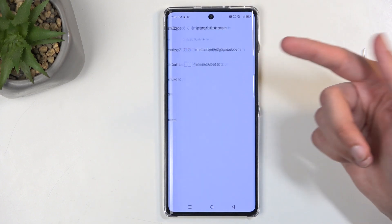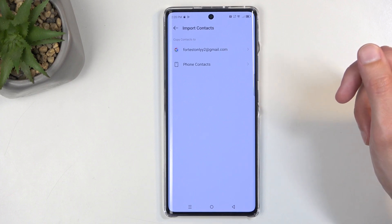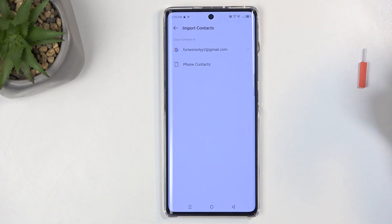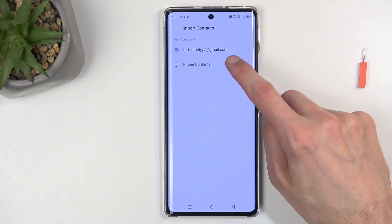I will be importing from my SIM card, which is this option right here. It then asks me automatically where I want to import these contacts to. I have two options: a Google account set up on the phone, or the phone itself. I'm going to select phone.